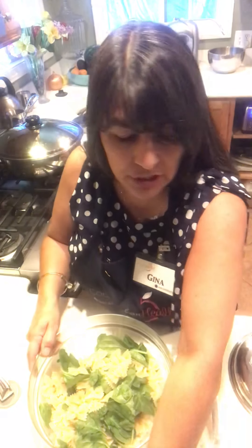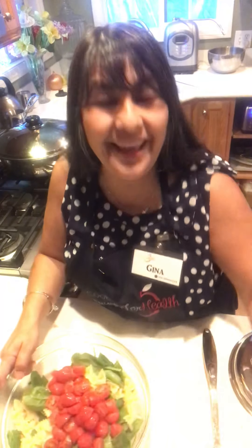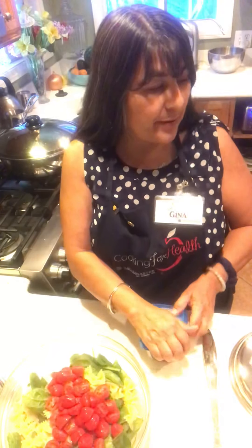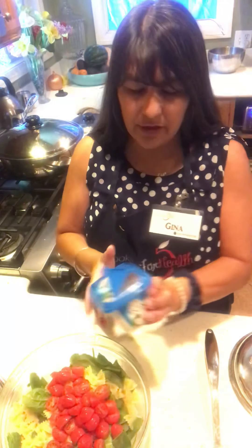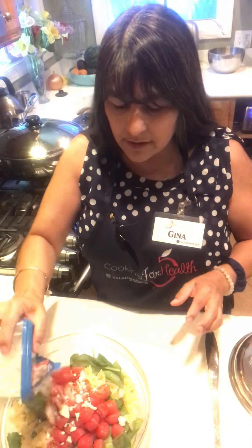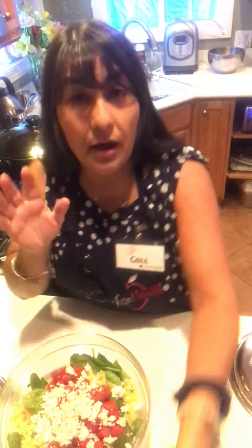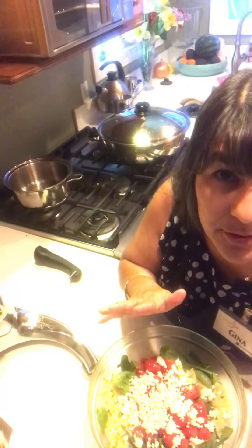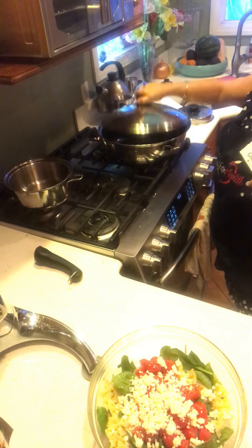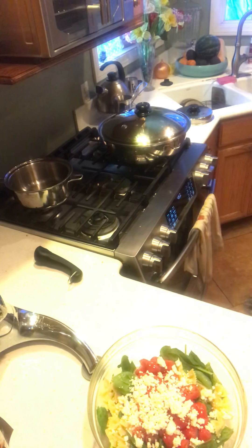I'm going to have to do a disappearing act really quick. I'm going to put the feta cheese on here — this will give the spinach a little more time to wilt. So just hang in there, I'll be right back. I'll let you guys watch the beautiful roast that's cooking here. I'm going to go grab my pesto sauce. I'll be right back. See how fast I can go.